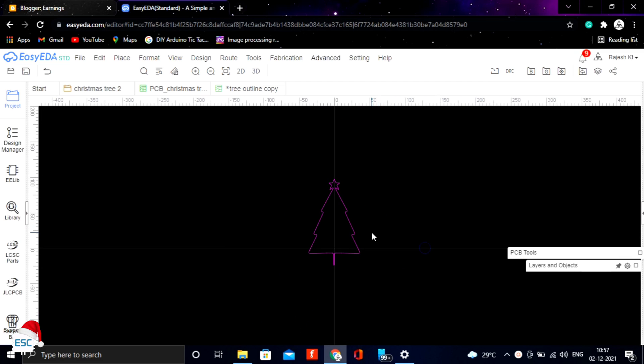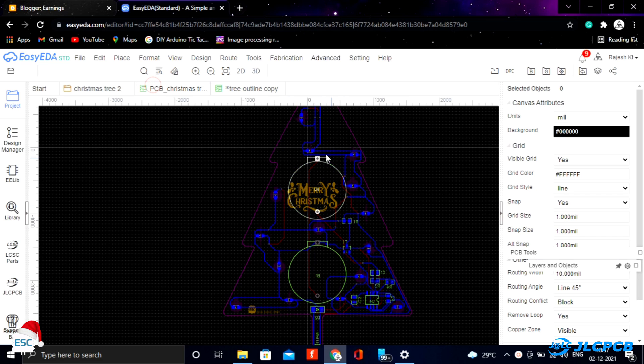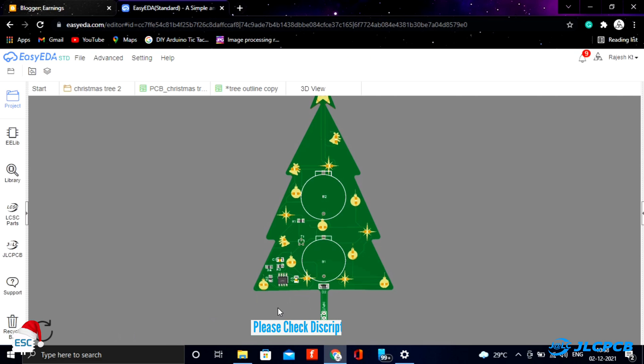First, I have drawn a tree outline like this. Then I placed all components inside the outline and made a simple tree PCB.